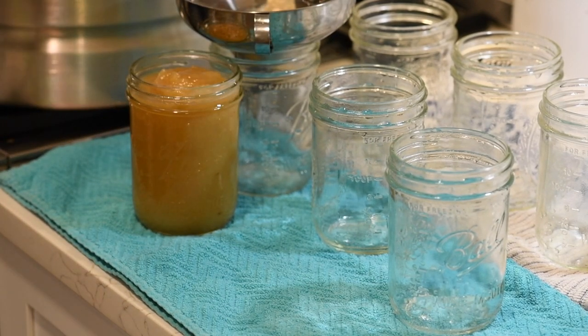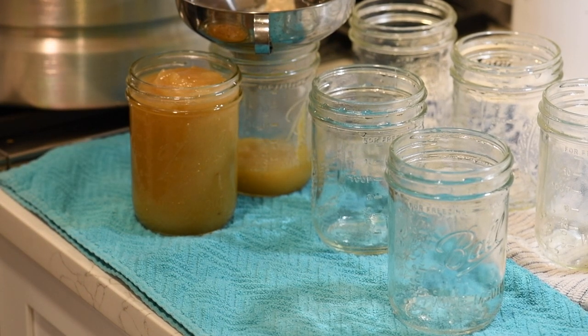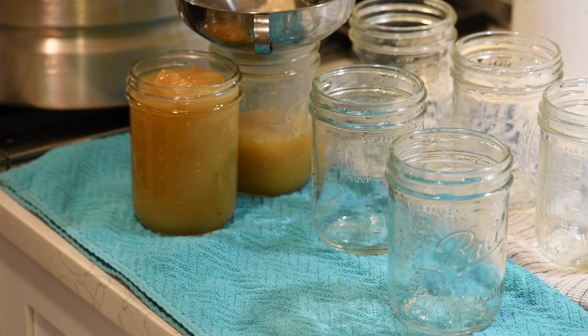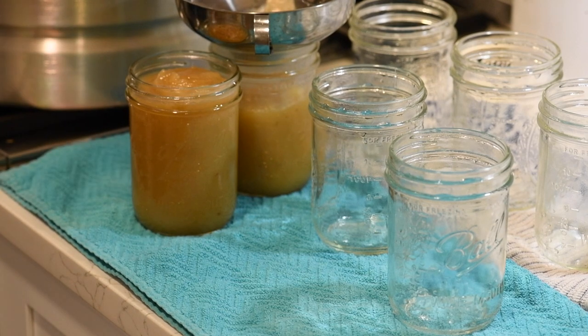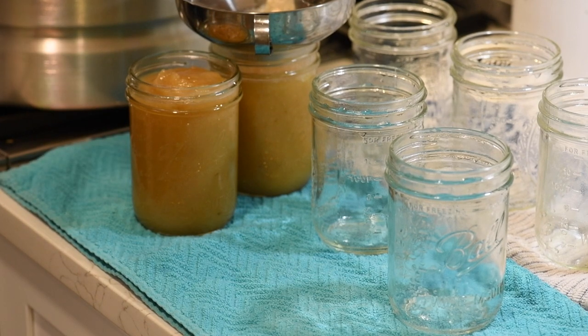I'm really excited to have a nice little stockpile of applesauce for this upcoming fall and winter. I used about half of the bushel of apples, so I still have quite a few left to do some fun recipes with. Several of you gave me some really good suggestions on my last video of different recipes to make with the apples, so I'm going to give some of those a try in the upcoming weeks.